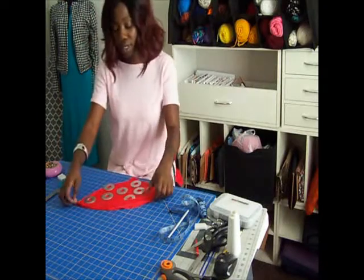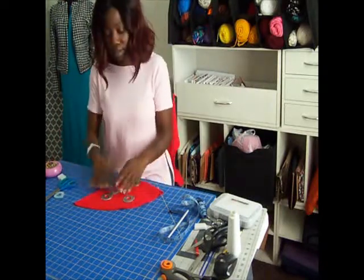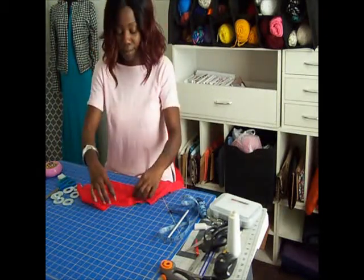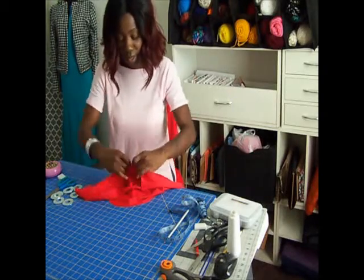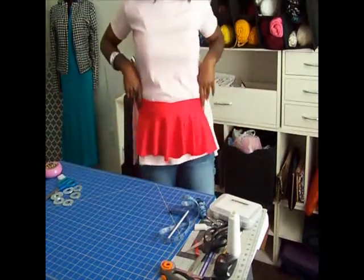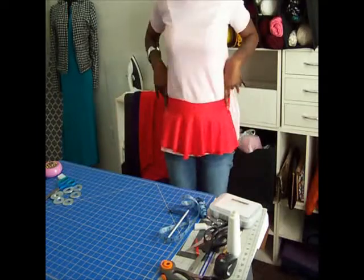So as you can see, I've got my marks. And when you open it up, you'll see there's a peplum. So once I put it on the dress, it's going to be like that — and that's all the length I want for the peplum.